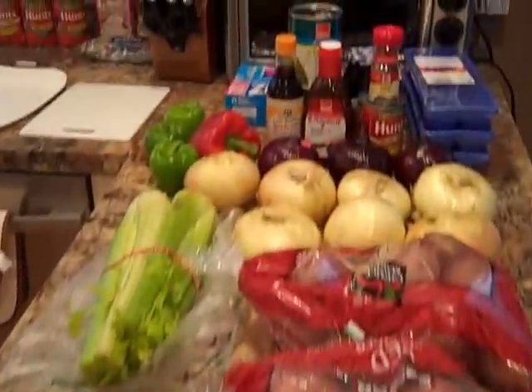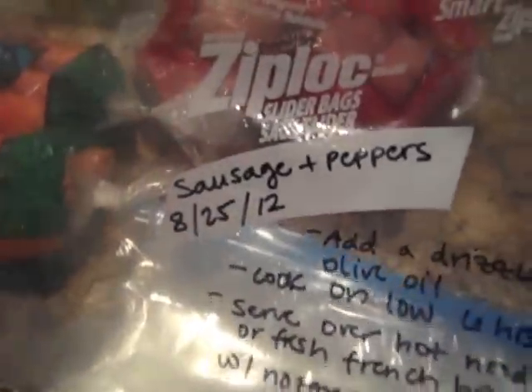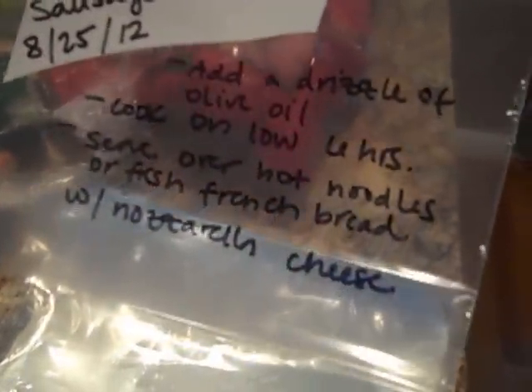I've pretty much prepped everything I'm about to cook. The first step I did was take my 16 gallon bags and label them with exactly what's going inside. I put what's in there, the date, as well as all the directions — so I don't have to do anything special when I go to cook this.